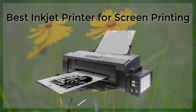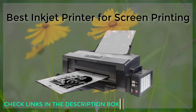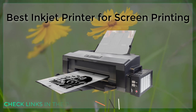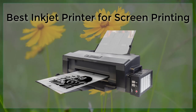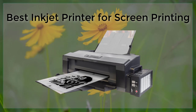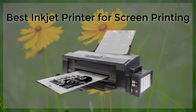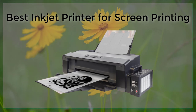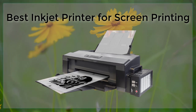The HP DesignJet Z9 Plus is another great option for screen printing. This printer is designed for photographers and graphic designers and produces high-quality prints with its 9-color, pigment-based ink system. It has a high-density print head that allows for precise ink droplet size and placement, resulting in smooth gradations and sharp details.